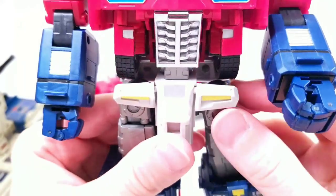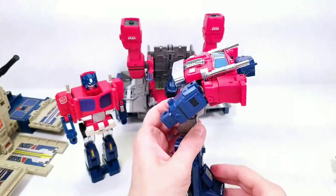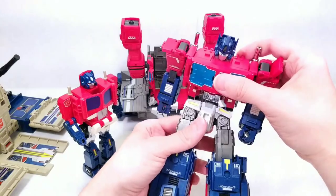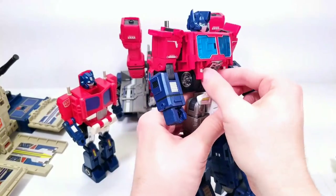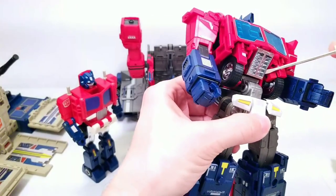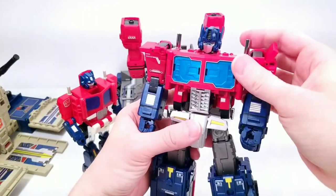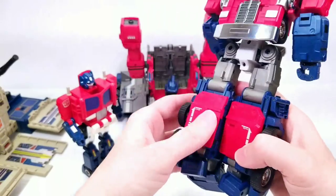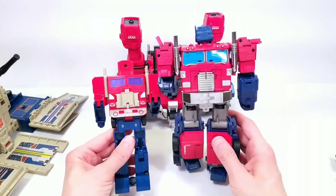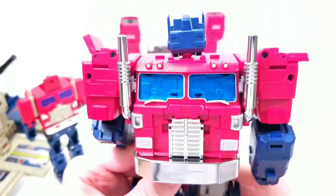The one big glaring issue is the gaps visible on the inside of the figure. The tires rub up against the hips so you can't close them further, but it does give him a good ab crunch so he can look down at Hi-Q. Looking at his back, there's a lot of chrome — he has the front of the truck on his back just like G1. Nice blue windows and a lot of chrome overall, which I like.